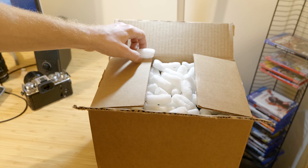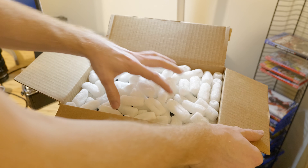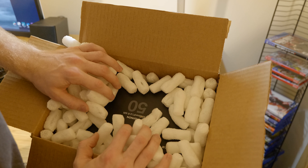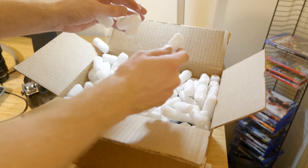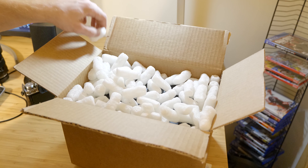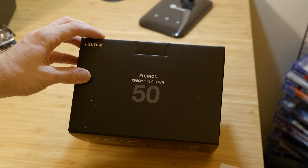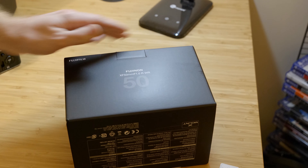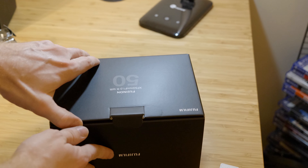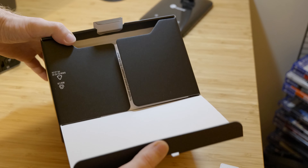What's up guys, CamPhoto, and today we're unboxing a special Fujifilm lens and it's been pretty hard to get. It is the 50mm f1. It's been pretty hard to find — I got mine at Sammy's Camera, so you might want to check it out and see if they have it in stock or not.